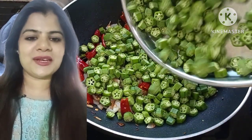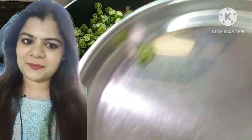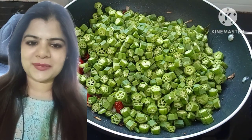Hello everybody, today we are making Okra Stir Fry, which is Bheendi ki Sabzi in Maharashtrian style. This is a very quick recipe made with simple ingredients at home. I am Vichita, welcome you to my channel, hashtag The World Menu.